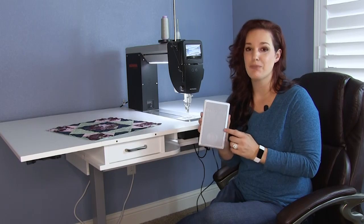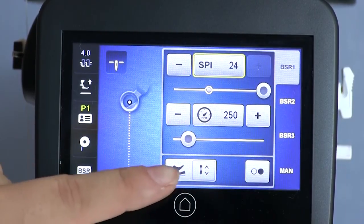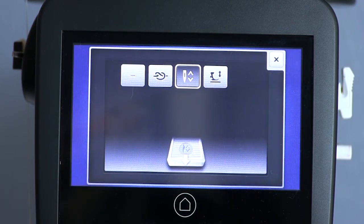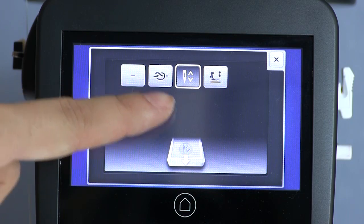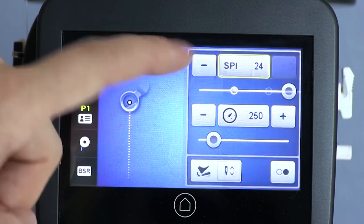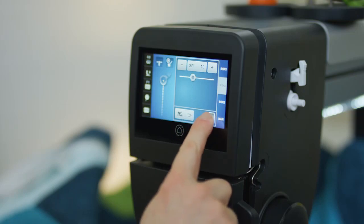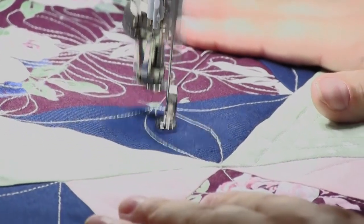The Q16 also has a programmable foot control with back kick. This back kick function can be programmed to either perform a single stitch to pull the bobbin thread up, or perform a programmed number of securing stitches. It can raise or lower the presser foot, or raise or lower the needle. The kick start function enables you to quilt without holding the foot pedal, so you can concentrate just on the design.